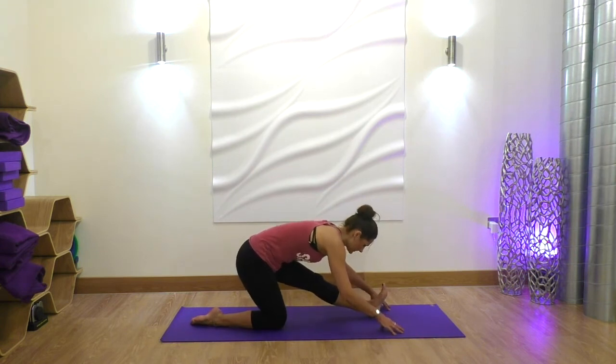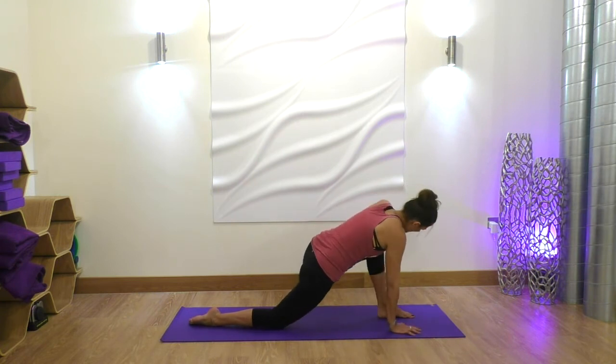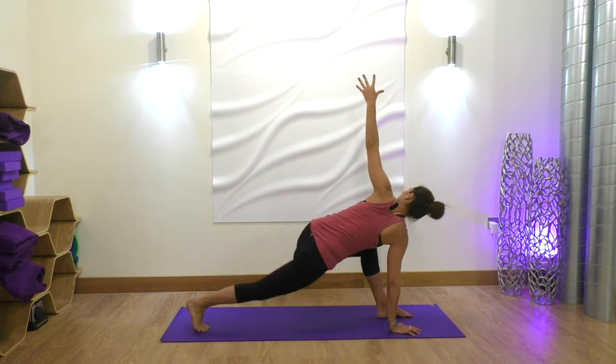Exhale, release your hands, reach your hips back, flexing through that left foot, keep reaching the crown of your head towards the foot in this half split. Exhale, put the left foot flat on the mat, planting the right hand down, inhale, reach the left hand up, maybe tucking the toes of the back foot, coming into our lunge twist.